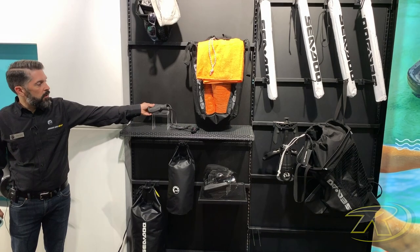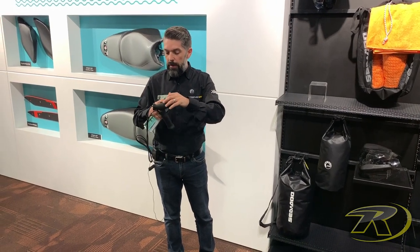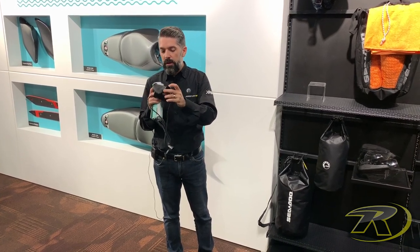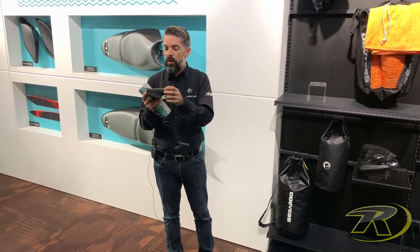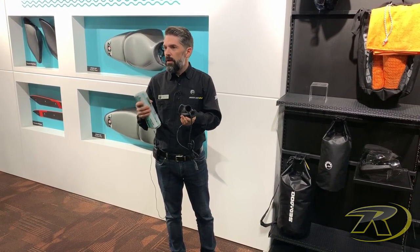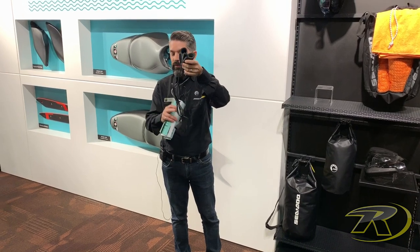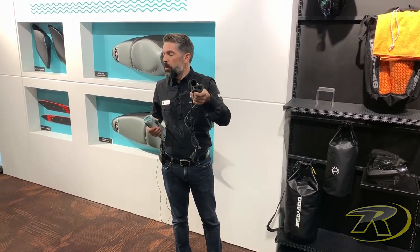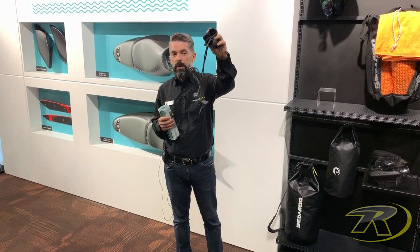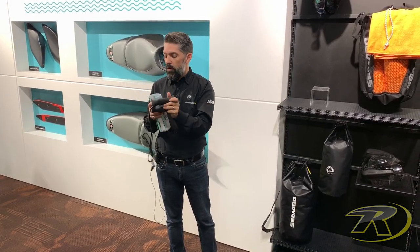Another neat thing this year is the introduction of electrical heated grips. You have the grip with embedded heating elements and an embedded button — it has five different heating levels. There's a little window showing you which level you're at. It's a perfect retrofit for any unit all the way back to 2011. For 2018 and newer units you can use it as-is, but older units will need a different harness due to different connectors. These heated grips are installed on the Fish Pro and on the GTX in the back — they're connected to a power pack so you can power them up and feel the difference.